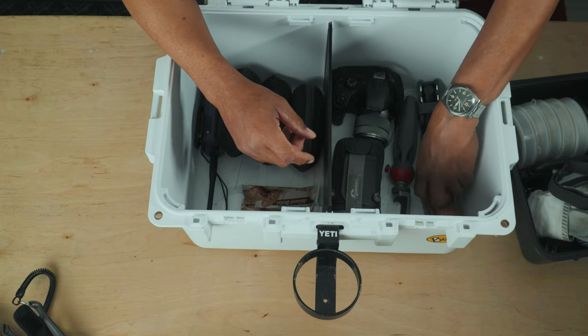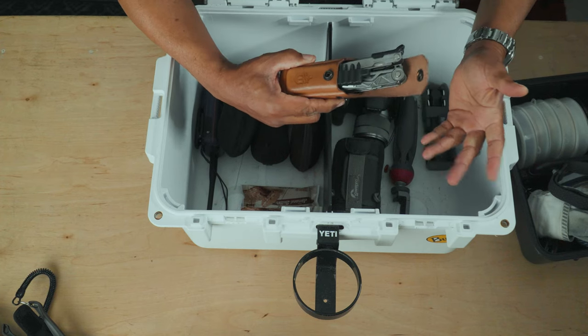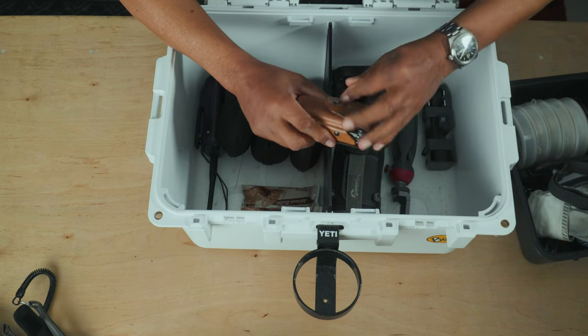Another tool — this is a Gerber multi-tool. Maybe I'll do a video on that, stay tuned. But once again, you can never have too many tools in the boat.